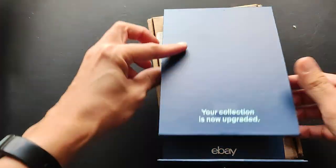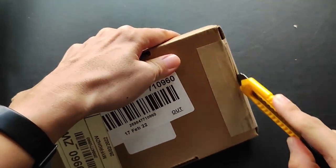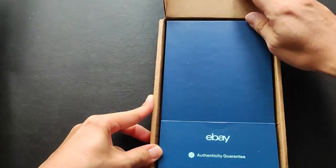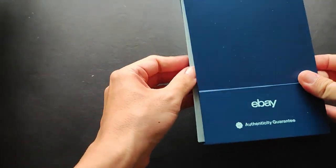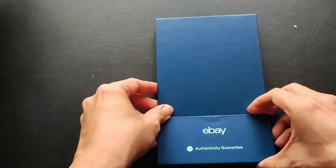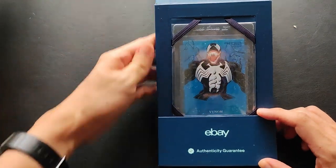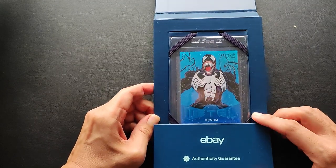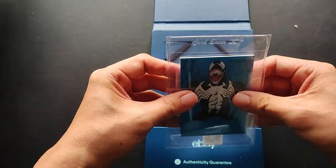All right, cool — next one. Once again, nice little packaging here. Here we go — second card: boom! 2017 Fleer Ultra Precious Metal Gems Venom Blue, numbered out of 49. Safe and sound in the card saver.